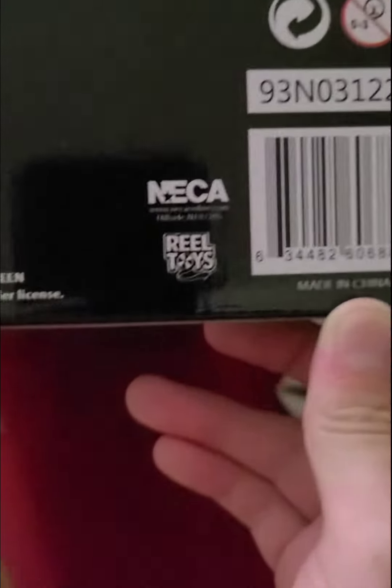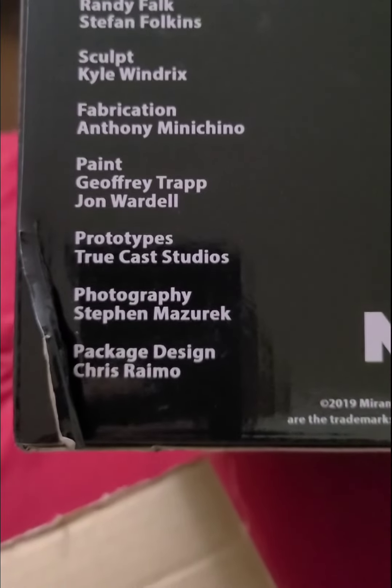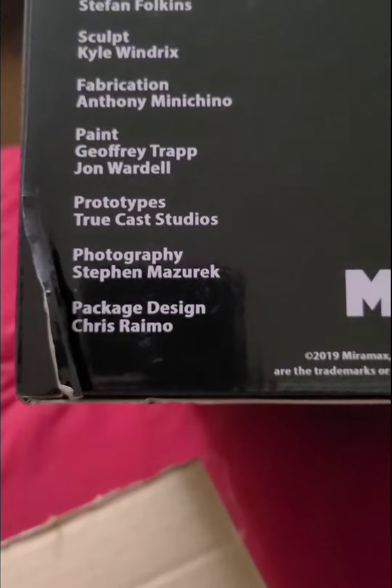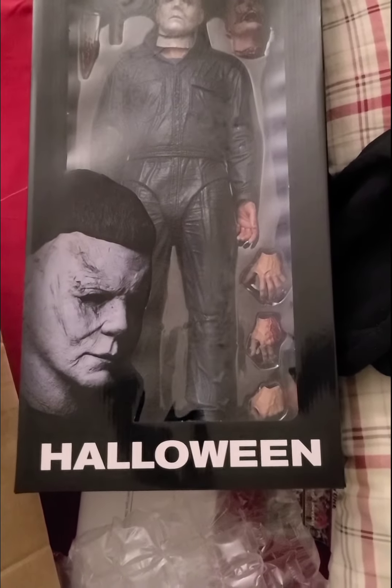It comes in this big handy box, so let's flip around so you can see all the good stuff. All the information — the barcode, it's made by NECA slash Real Toys, it was licensed by Miramax, and here are the sculptors, the paint, the fabrication, and the photograph package design.